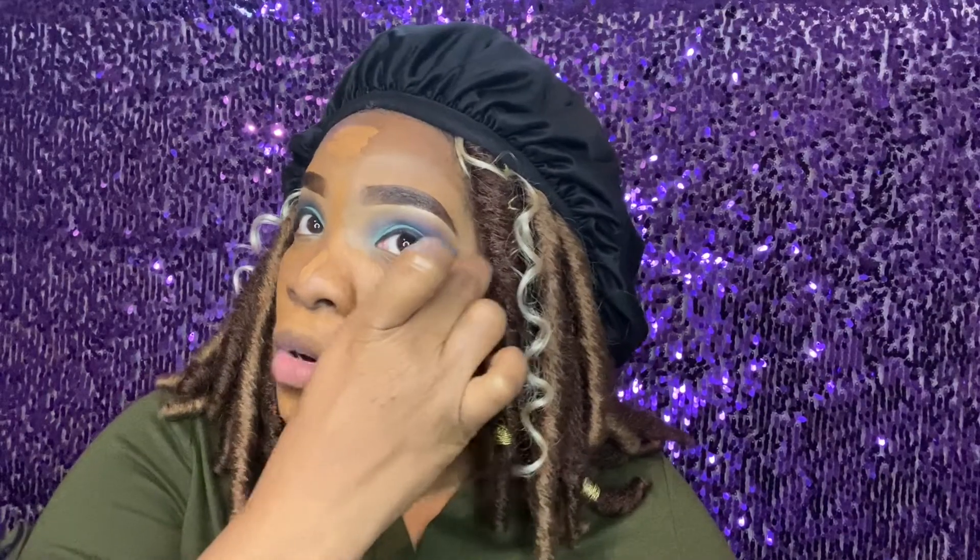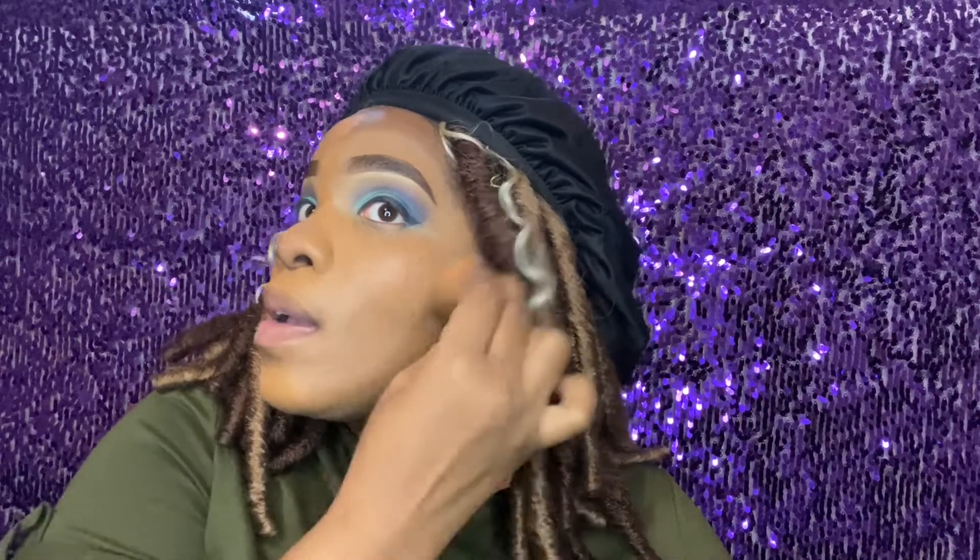I'm gonna take my damp sponge and spray it with some Morphe spray, then blend the foundation out. Do y'all see how full coverage that is? A little bit goes a very long way. Once I highlight and contour, everything comes together. The reason I can't wear this as an everyday foundation is because it looks a bit red compared to my neck, but we're gonna get that blended in.